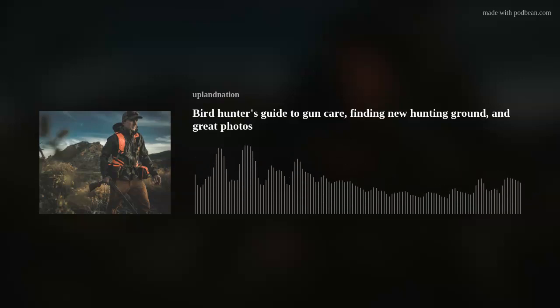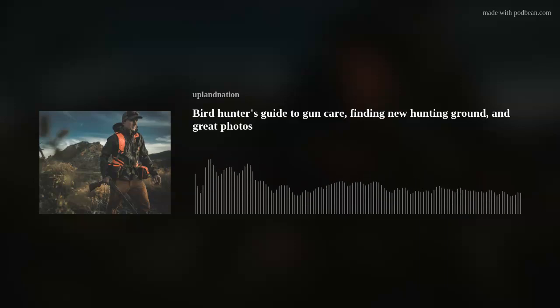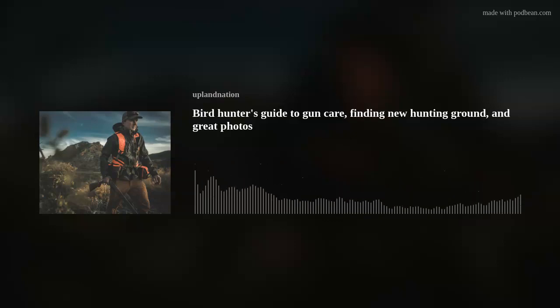This week I'll take you to economic school on why we should support local communities when we're accessing public ground. A little bit of a lecture, but not too much. I think I'm just going to point out a lot of things that you've probably already figured out, but if you haven't, hopefully I prompt a few thoughts for you for this upcoming season, coming up real soon.